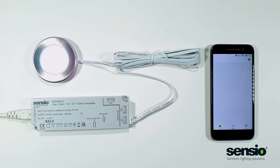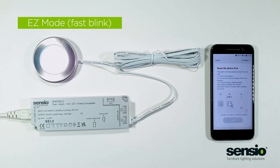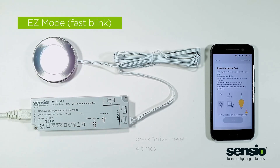Now if you click the Sensio app, then select add device and then select light source. Enter your Wi-Fi network. As you can see in the top right hand corner, we're in EZ mode, which requires the light to flash fast.